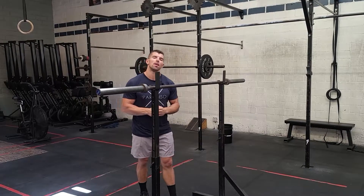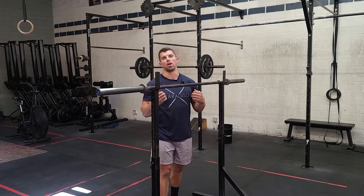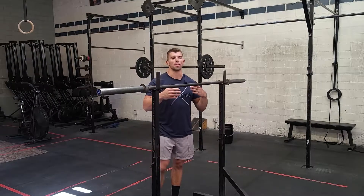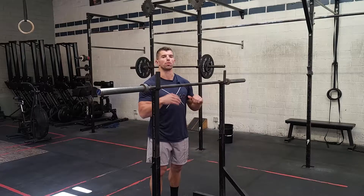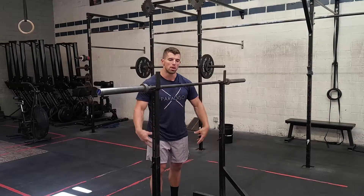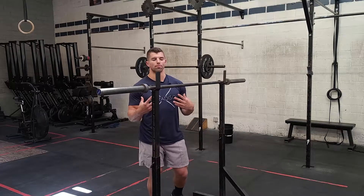All right guys, Friday's workout today. We're going to start off with a little bit of push press and some split jumps. We did a little bit of explosive power work last week with the front squats and the high jumps. Similar idea today, just working on some explosive power coming from our legs.